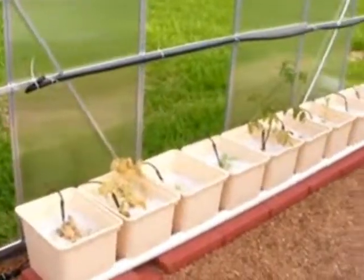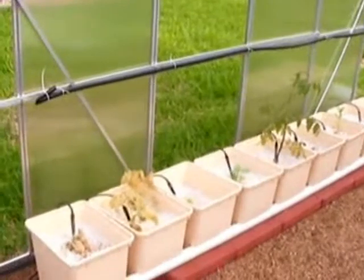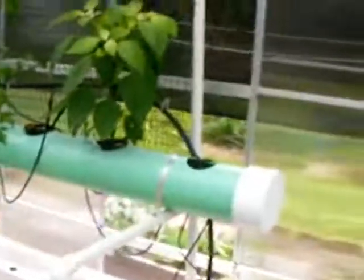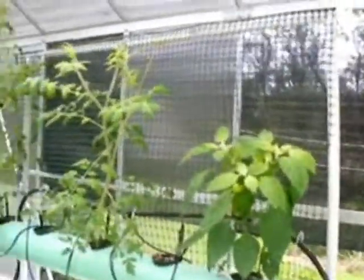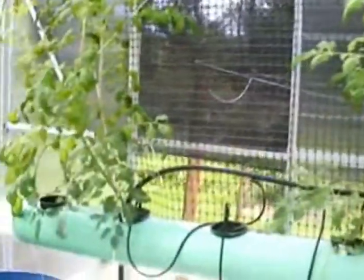This is a Dutch bucket system here — we had a good crop of lettuce out of this the first crop. Over here I've got an NFT system, which is the nutrient film technique — basically a constant flow. You can see the plants are really doing well in this. Here's the tomatoes, more bell peppers. This pipe allows the plants to grow — check out the roots.